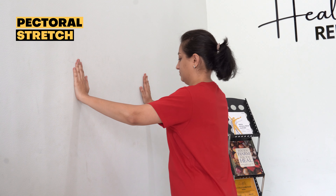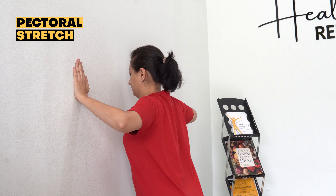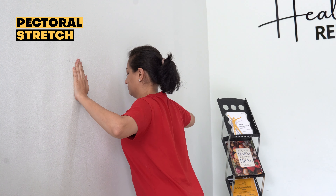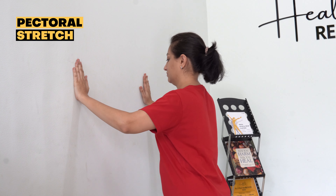The pectoral stretch is an important exercise to improve flexibility of your chest muscles, mainly the pectoralis major and pectoralis minor. This exercise helps to improve mobility of the chest area and also improves posture.